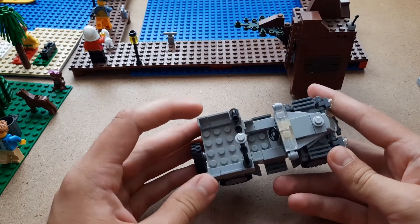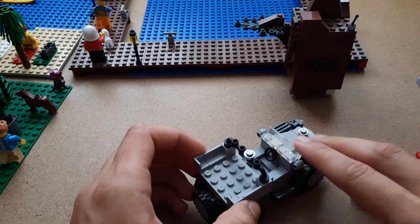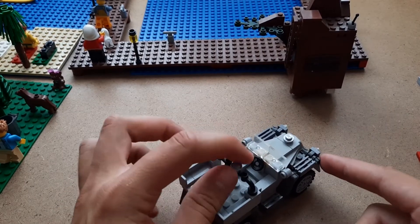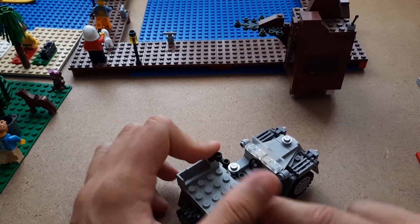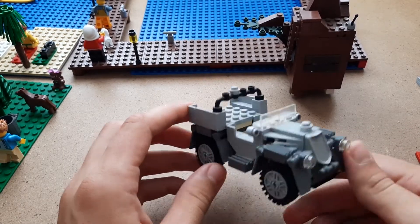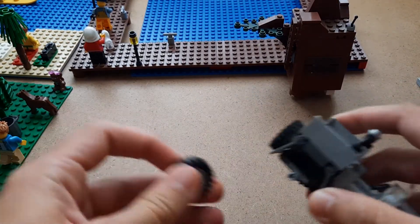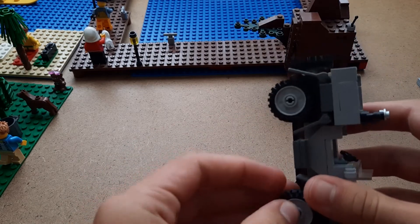I think it looks quite good — it's tidied up so much! There was a gun on here but I'm not going to add it; I don't need a gun in my city. It could just be a general jeep, but I'll leave it as is because it looks cool. On the set it actually shows the wheels the other way around, so I think I'm going to flip them to look a bit cooler.